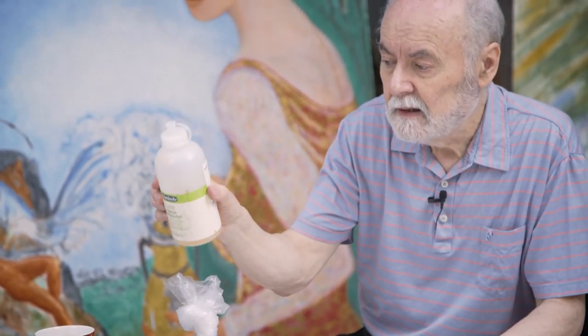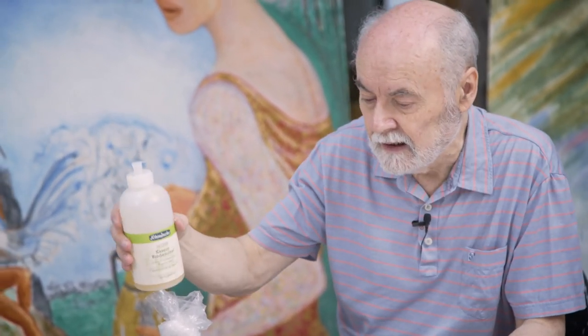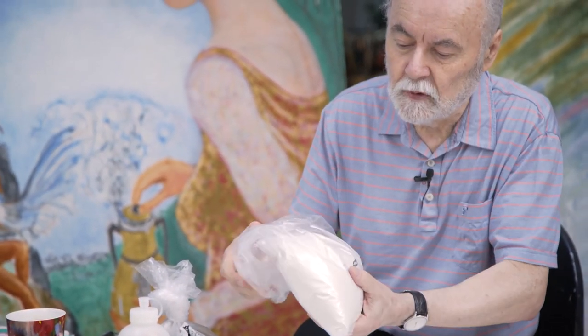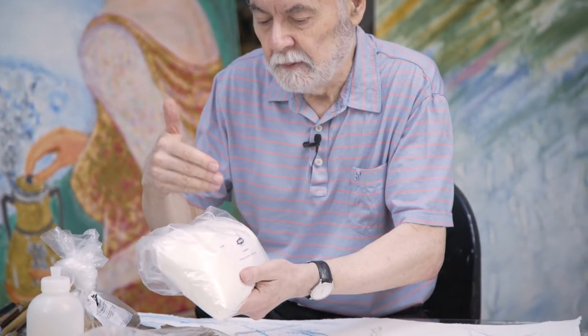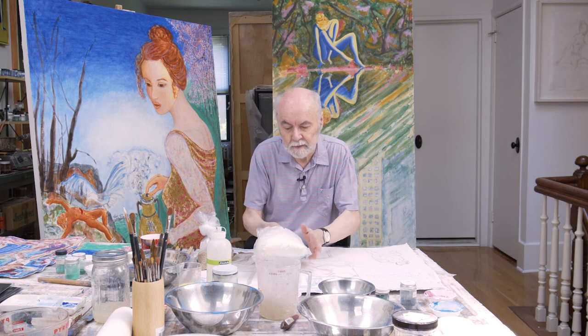One of my favourite binding mediums is casein. Casein is from the curds of milk. You can buy it ready-made from Kramer — this is the German product from Schmincke, an excellent casein — or you can make it yourself. I use casein powder, leave it standing overnight in water, then the next day heat it up and add borax. A chemical reaction takes place and it turns into a fantastic binding medium. I'm not going to make it here today, but all the recipes are in my book.